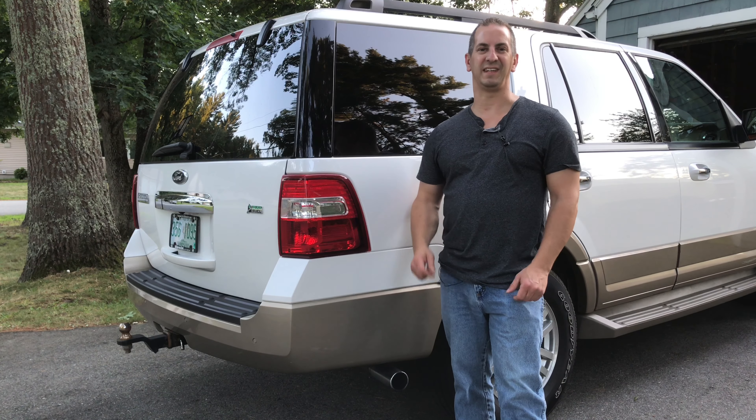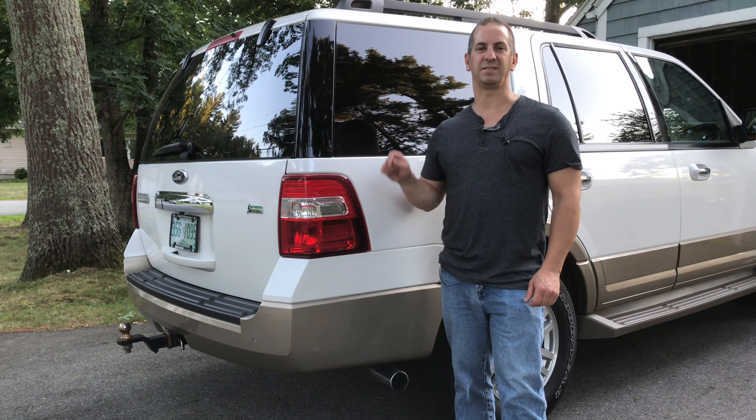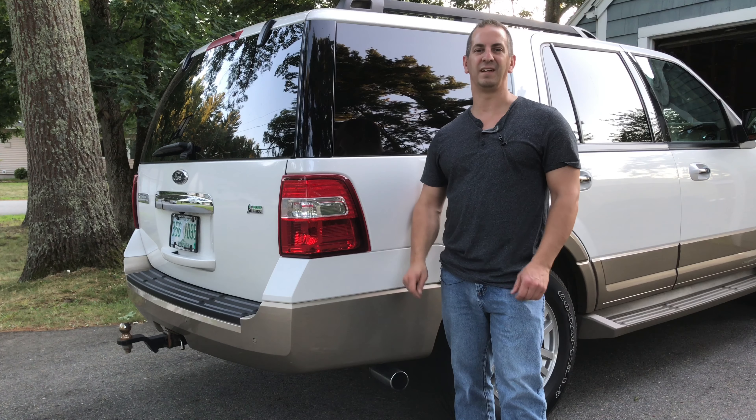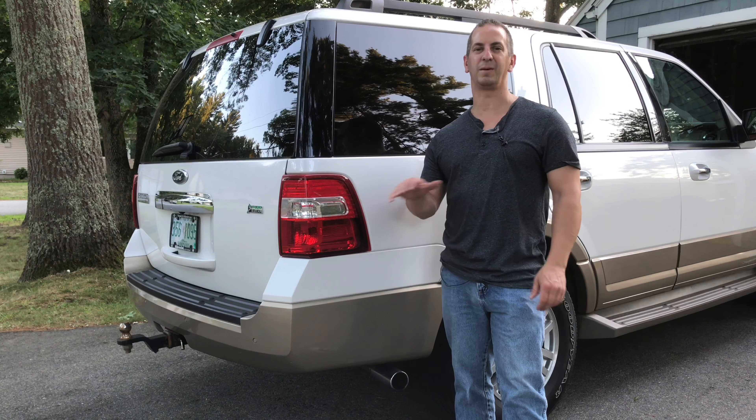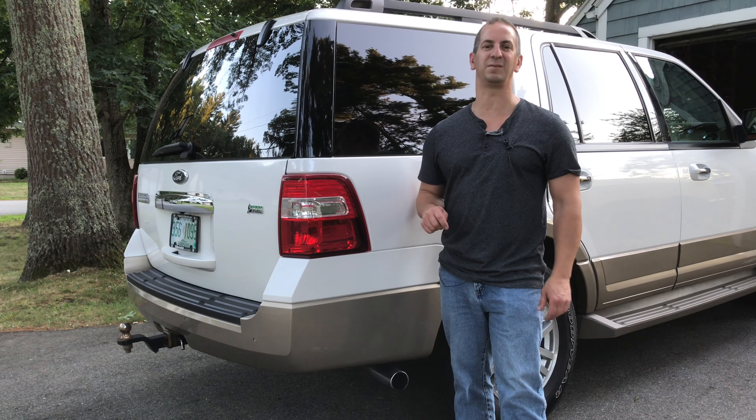Hey guys, welcome to my channel, my name's Tony, and in this video I'm going to show you how to replace a taillight in a Ford Expedition. This one happens to be a 2012, but this should cover from 2007 all the way up to 2017 at the time of this video.